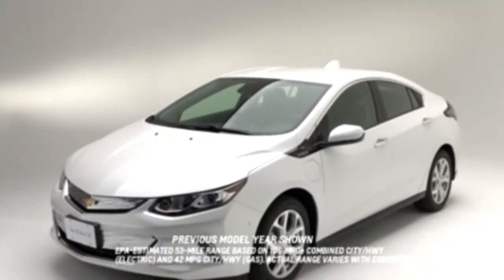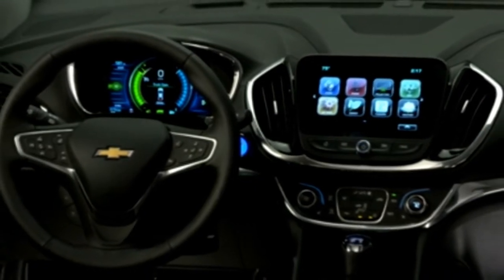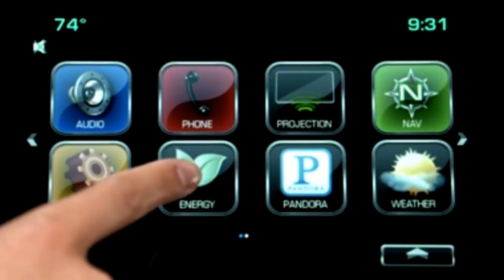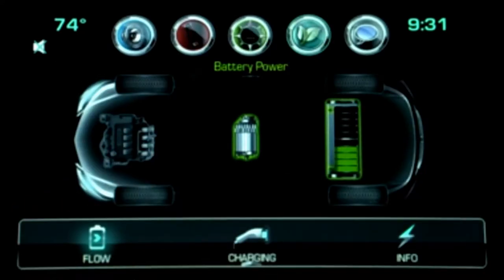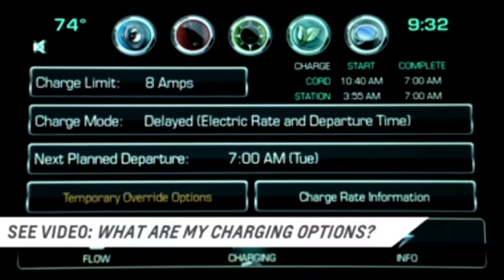Charging the Volt can minimize your use of fuel. Here are some helpful tips on properly charging the Volt battery. Begin by selecting the energy icon on the MyLink center stack. From the summary screen, select charging to view your current charge settings. You can make adjustments as needed.